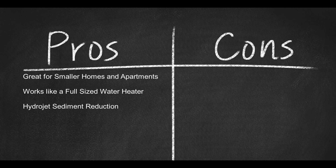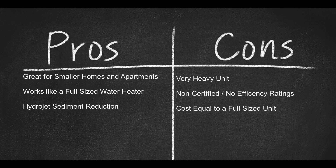Now here are a few cons: 1. Very heavy unit. 2. Non-certified and no efficiency ratings. 3. Cost of unit equal to a full-sized water heater.